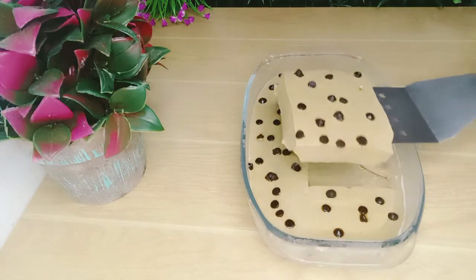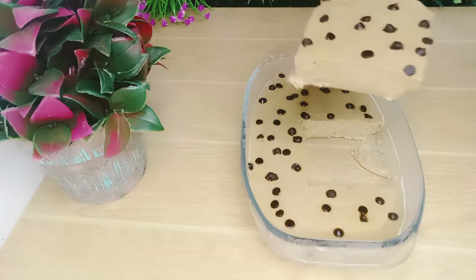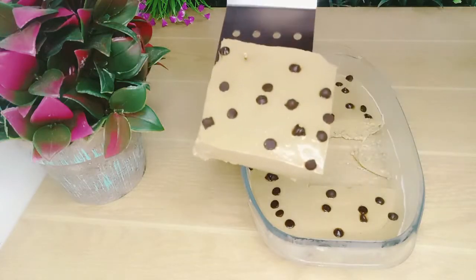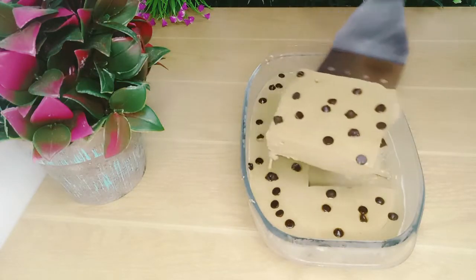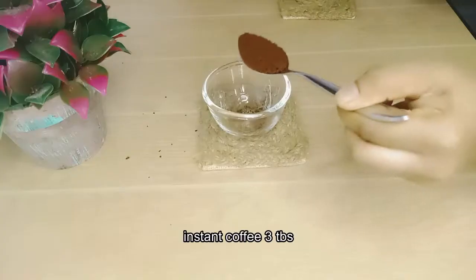This coffee takes a very long time to get back to your home. We're going to take a look at the coffee, and I'm going to go with a bit of coffee as an instant coffee.